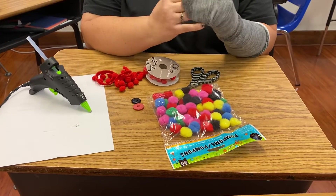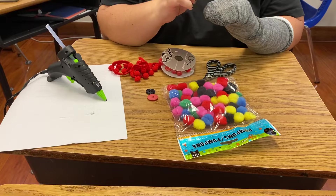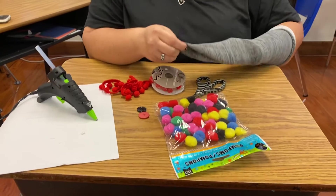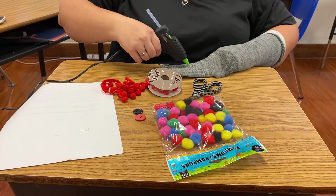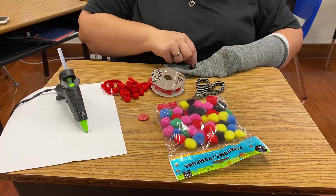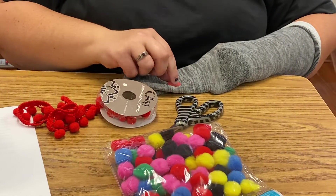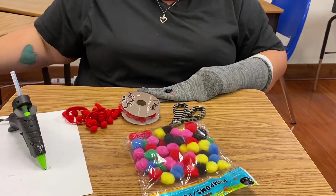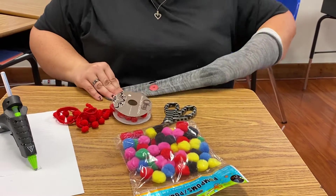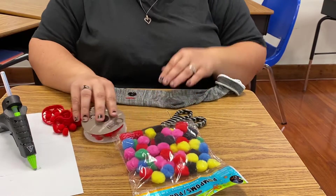I'm gonna put the sock on my hand and place drops of hot glue. Take it off my hand, put hot glue for one eye, hot glue for the other eye, and let that dry for a few seconds so we don't burn my hand. Then we put it back on our hand so we can see where to put everything.